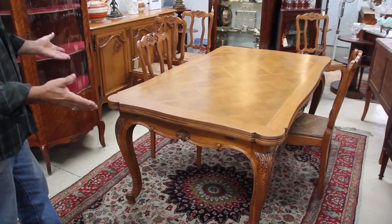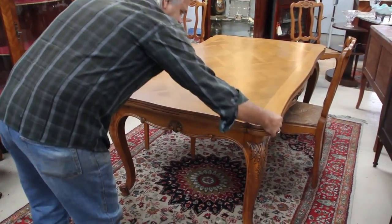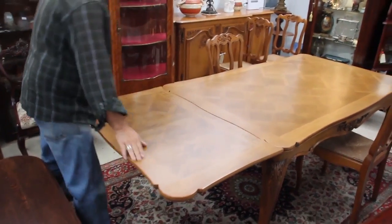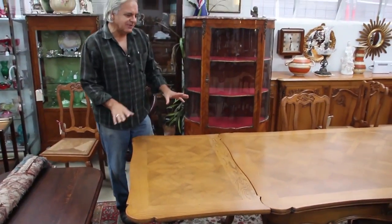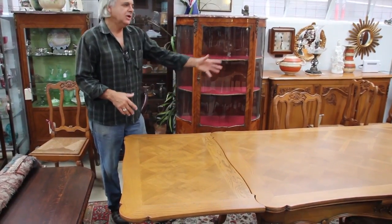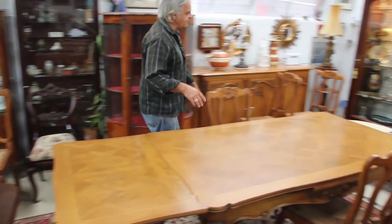The versatility comes with the fact that the table can be used with its leaves. You can basically just pull a leaf straight out and it fits in beautifully into place. The wonderful thing is you only need to have one leaf out — you don't necessarily have to have two leaves out. This is a great feature because often you might get six to eight people over but you don't actually need to extend the table fully.